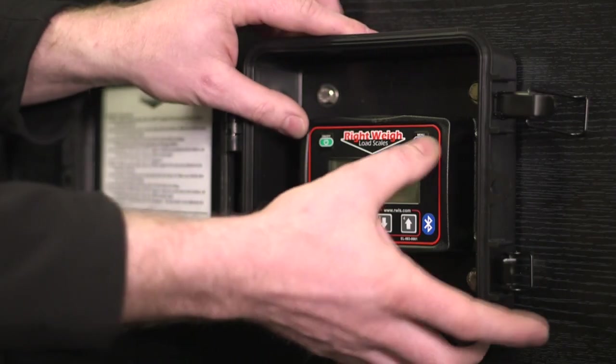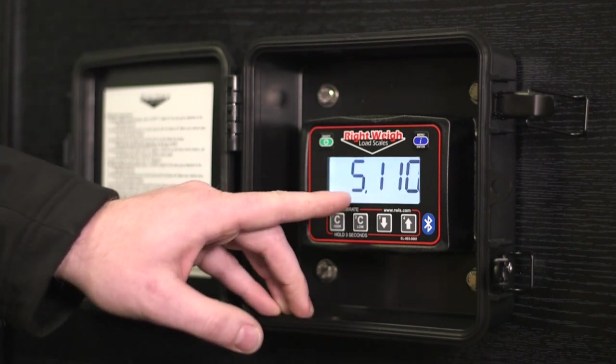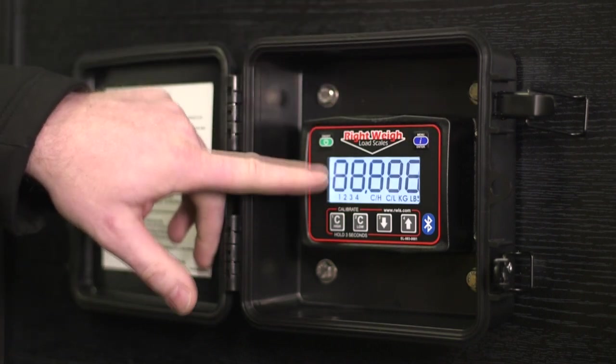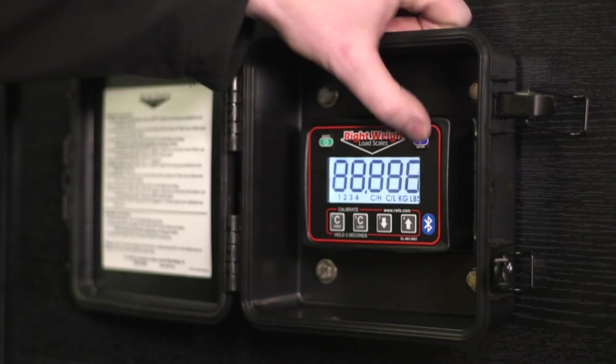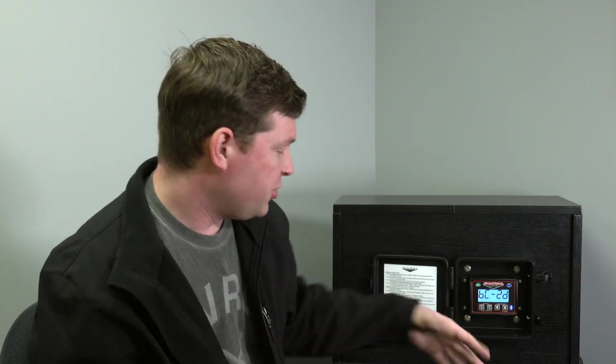The next thing I'm going to walk you through is the diagnostic mode — kind of a secret menu in the gauge. It's really helpful if you call into tech support to have some of this information ready; it might even troubleshoot your problem without talking to us. To get into diagnostic mode, hold down the blue menu button and press power. You'll see the software number pop up — in this case it's 5.110 for this Bluetooth gauge. Write that down. When you press the blue button, it lights up all the digits to test the display. The next screen shows the Bluetooth MAC address, which is really important when searching for your scale on the app — every RightWay gauge has a different MAC address. This one is 6C2D.